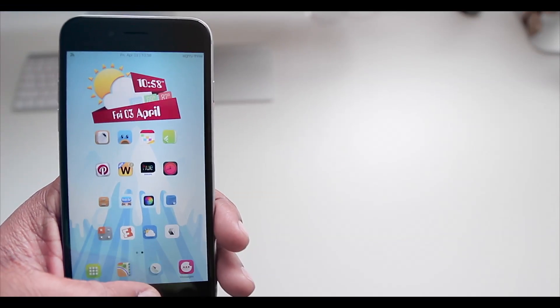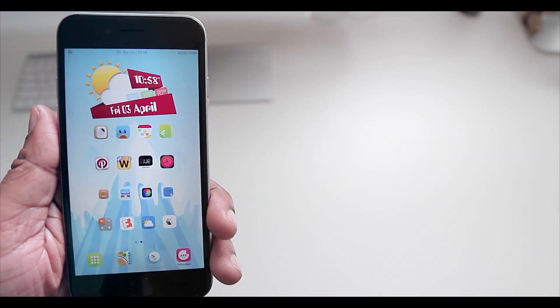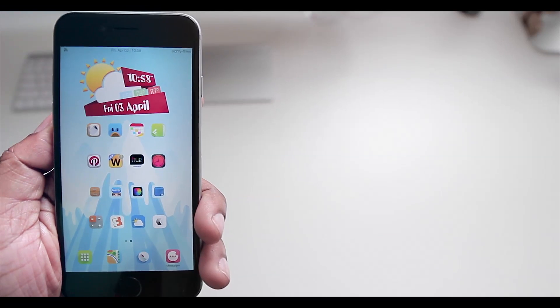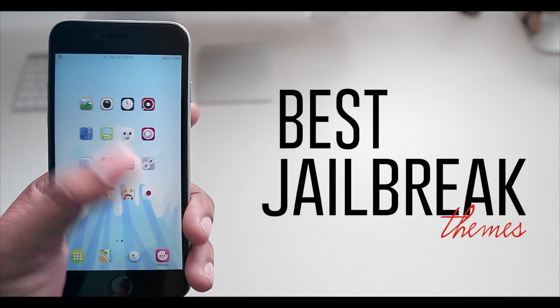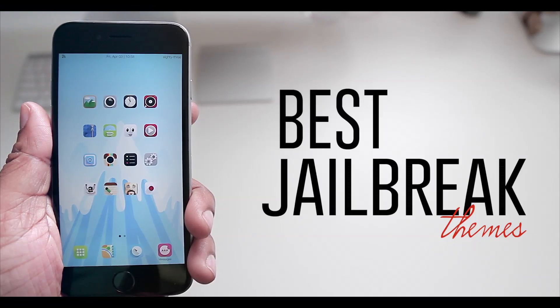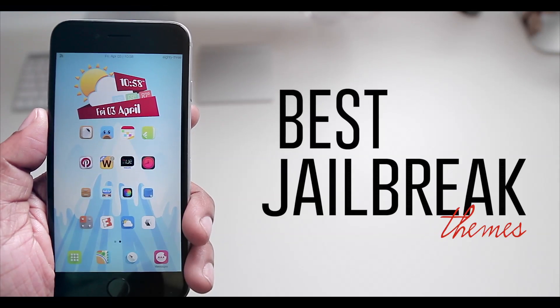Welcome. Tech me out here with another video for all my jailbreak lovers out there who enjoy theming their iDevices. I'm not going to bore you with any further chatter about what we're about to get into, so just grab your phone and let's go.